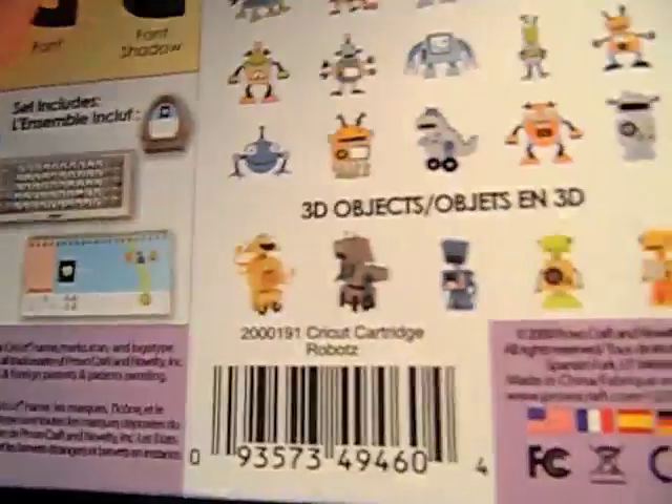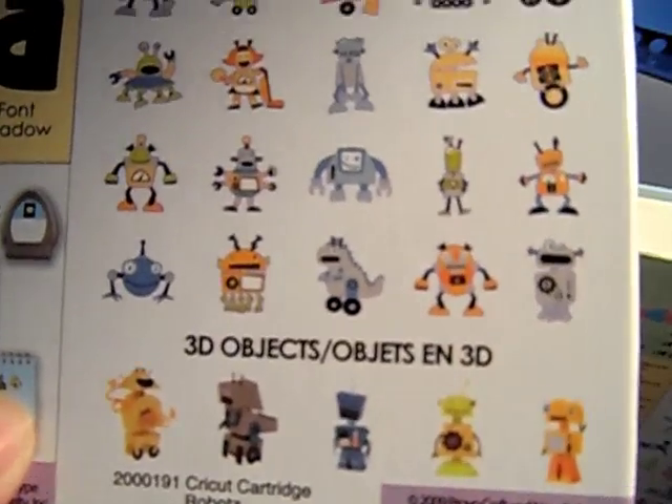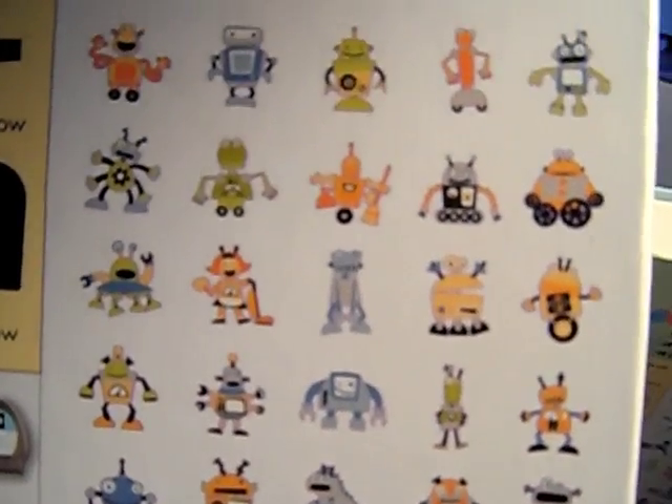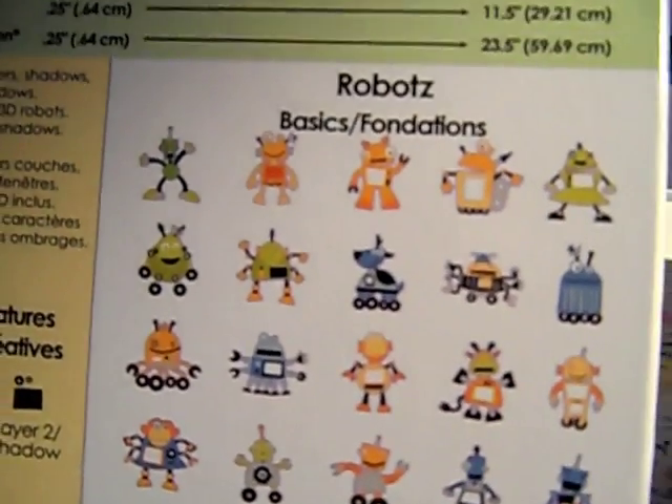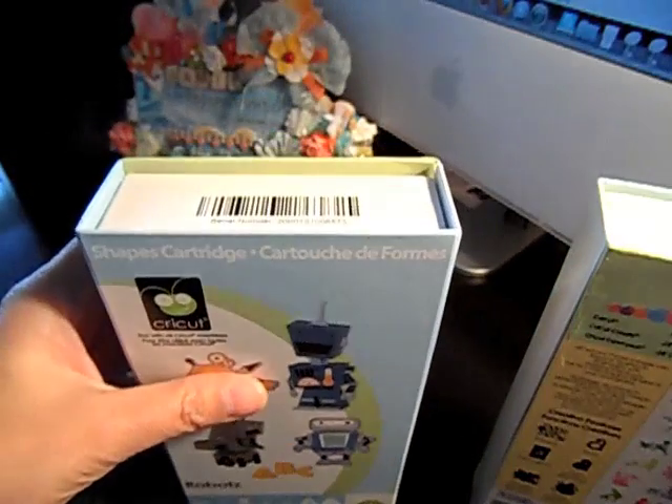And then the Robots cartridge. Thanks so much, everyone. Talk to you later. Bye bye.